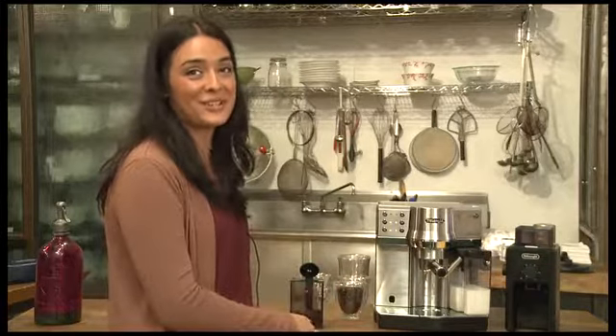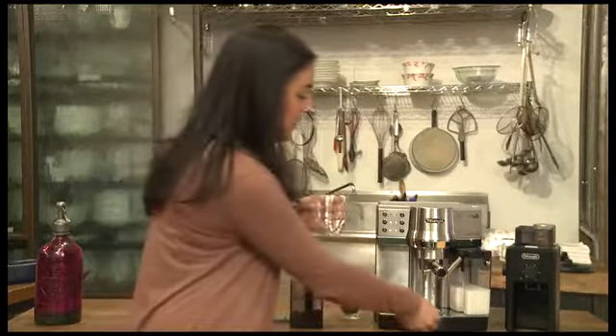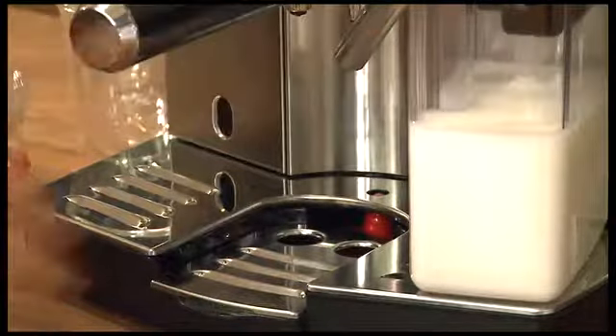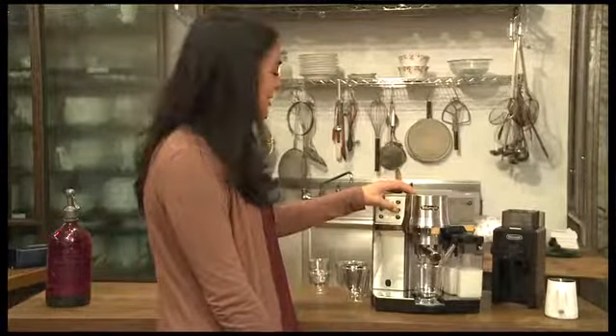Once the portafilter is locked in you can start to make your cappuccino. When you're using a large cup you can place the tray below for more room. Make sure that you lift the spout up so that the milk will go into the cup. And then just with one touch we'll make a cappuccino.